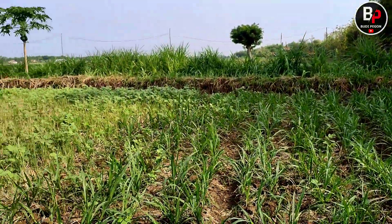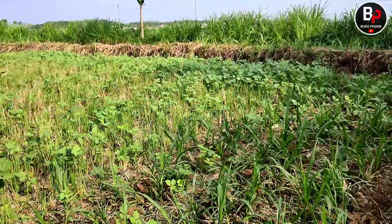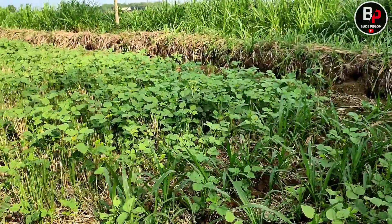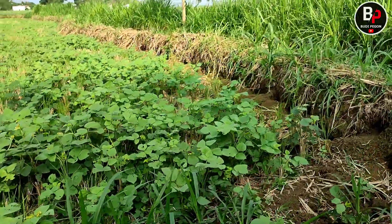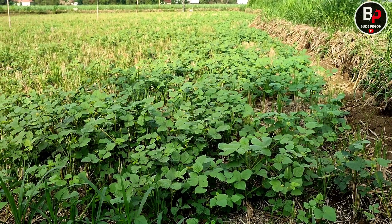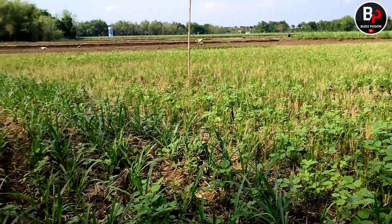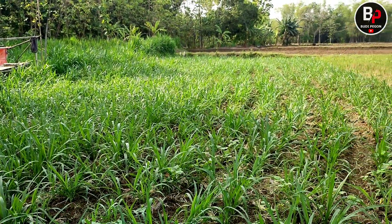Wah, kayaknya mau panen kacang hijau ini — positif guys, panen kacang hijau lumayan. Ini ada kacang hijau-nya; kemarin itu dipadi tiga kali, langsung kacang hijau. Terus yang sini, habis padi saya tambah lahan buat rumput pakchong.